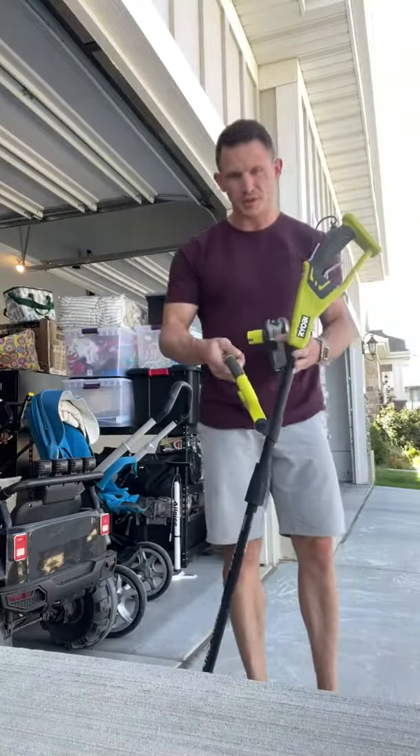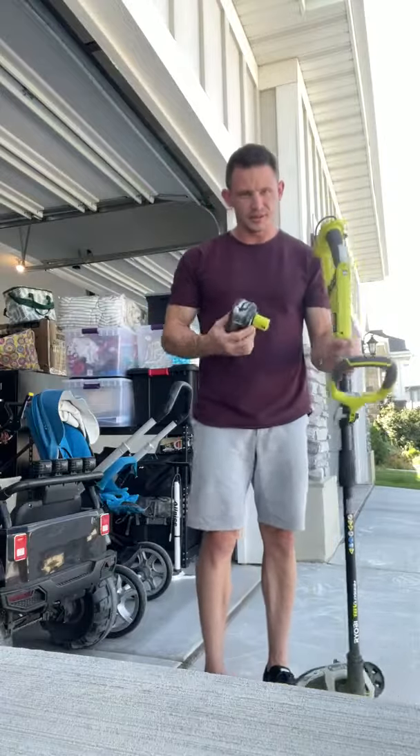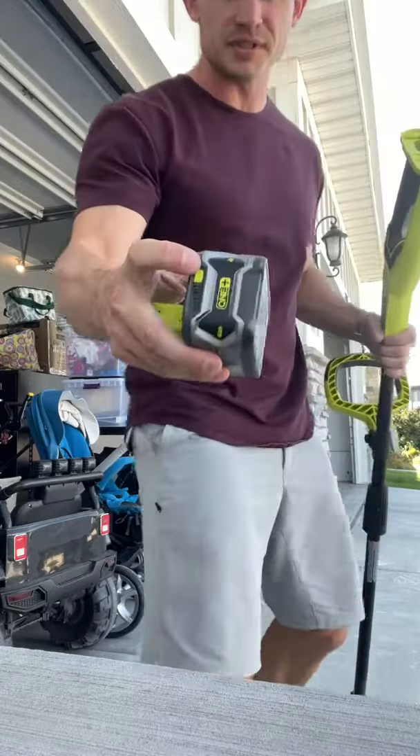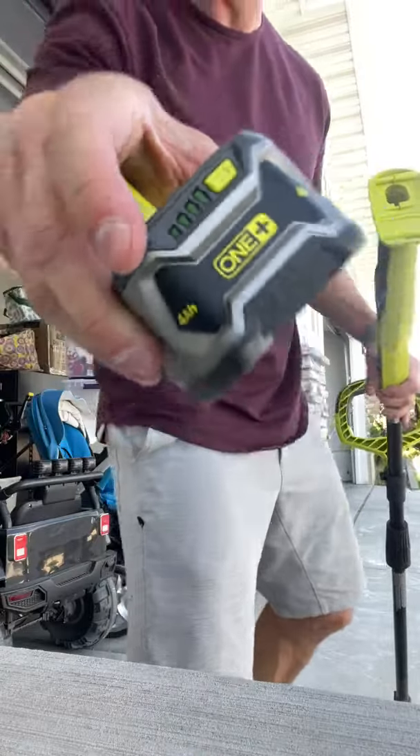I want to show you guys this trimmer and edger — this thing is amazing. First of all, you've got the 18-volt battery, which pumps out a lot of power. It's very simple to check the battery: just press the button right here and it lights up. You can see that it's on full power.